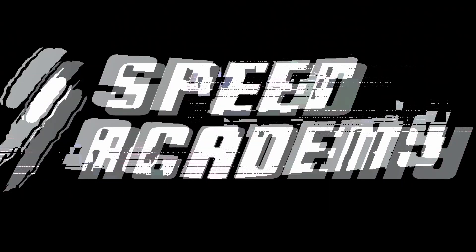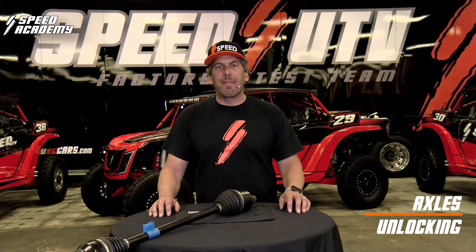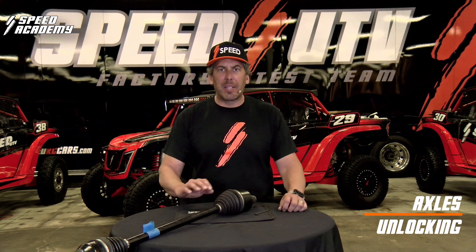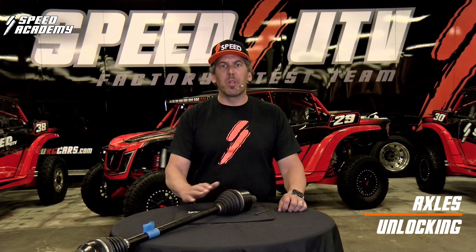Hi, I'm Todd Romano, co-founder of SpeedUTV, and welcome to the Speed Factory. Before we take our ride, we're supposed to inspect our vehicle. Part of our inspection is inspecting our axles and making sure we have proper CV grease, that our axles are still locked into our differential, and that our CV boots are not torn.